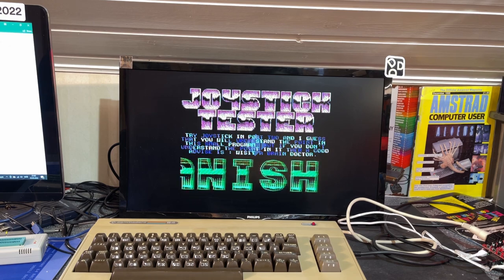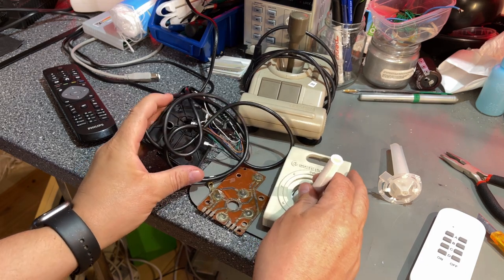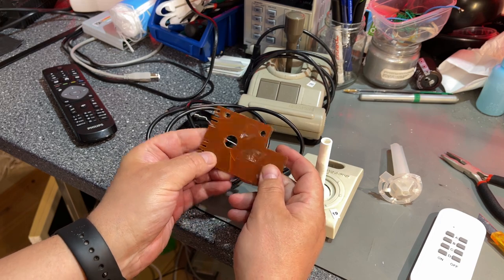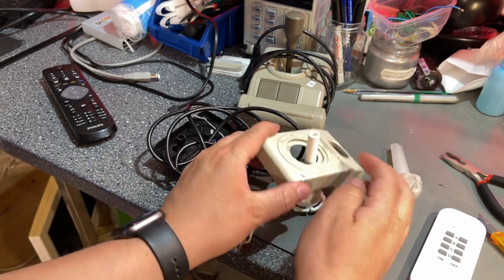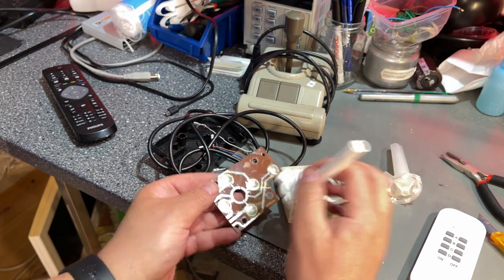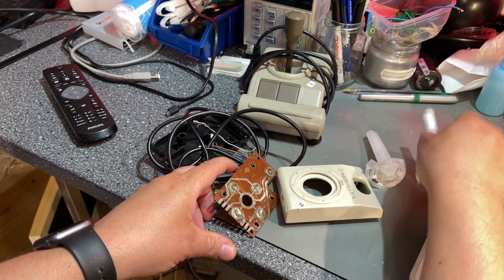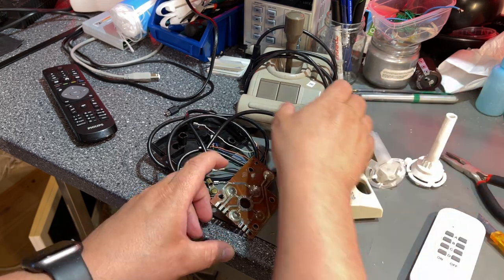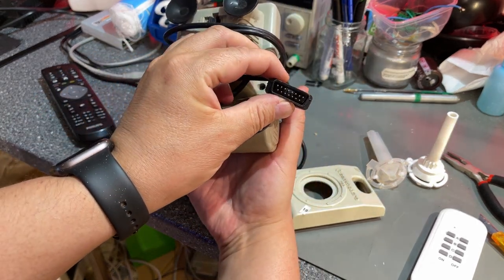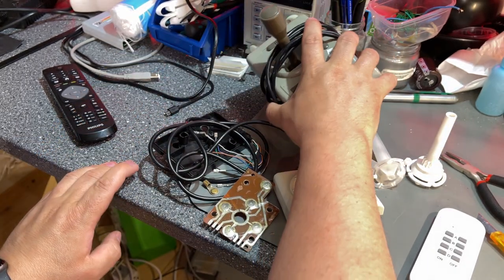This one is a mess — I need to connect everything, the PCB is even broken. I printed out the replacement part; I'm not really sure if it fits — it's not exactly like the original one but it might fit. And this one is for the Spectra Video — it's a 15-pin analog joystick, so I'm gonna do a separate test on that.